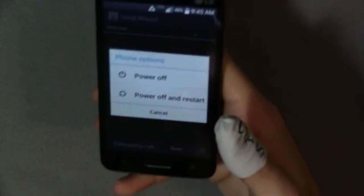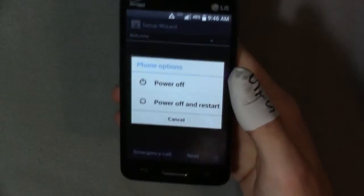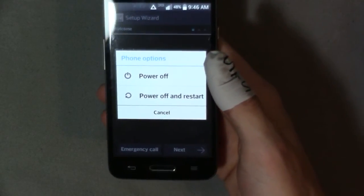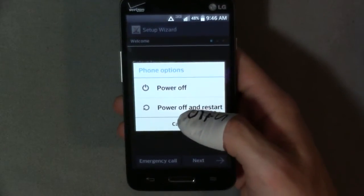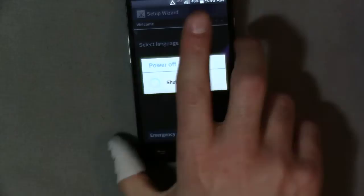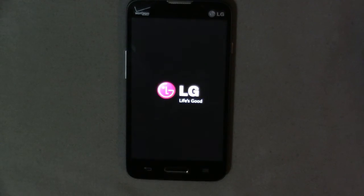I'm having trouble bypassing the activation of the LG Optimus XE2. The only reason I bought this was to use it on Wi-Fi only, and it's not even allowing me to bypass the activation to do so. I'm going to go ahead and hit power off and restart, hoping that this fix I found on XDA will fix it.